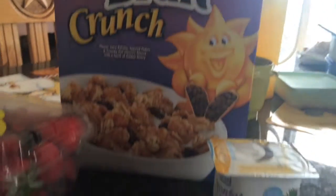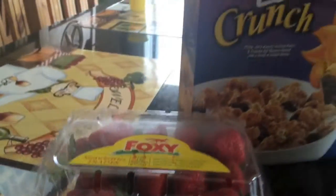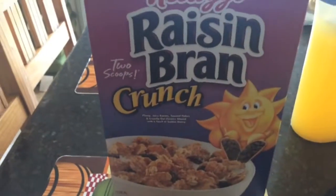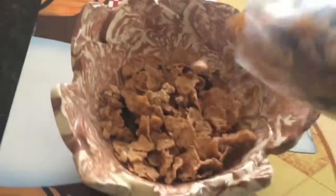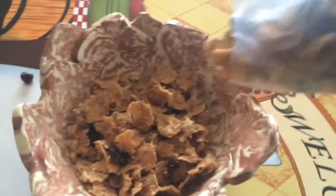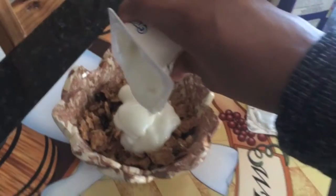So to start off you are going to need some raisin bran and any kind of yogurt — mine is piña colada. You are also going to need some strawberries or really any kind of berries. Start off by pouring the raisin bran into a bowl, then go ahead and pour your yogurt in — I only used half of my yogurt.